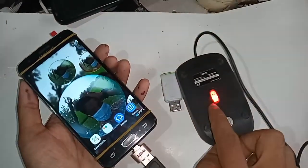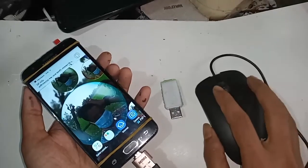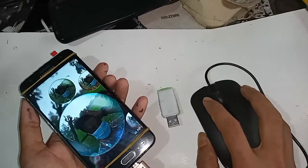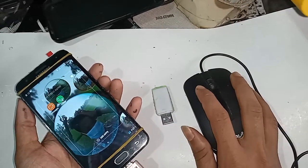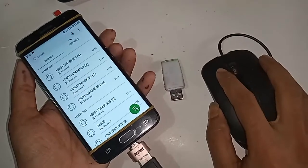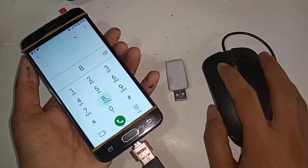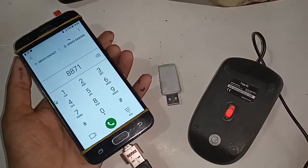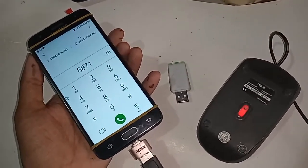Now if you want to use a mouse, I just put the mouse here and my phone mouse is working and OTG is working. The Samsung Galaxy J5 Prime phone is fully OTG supported. If you want to use a mouse, memory card, or pen drive, you can do so. I'll see you next time.